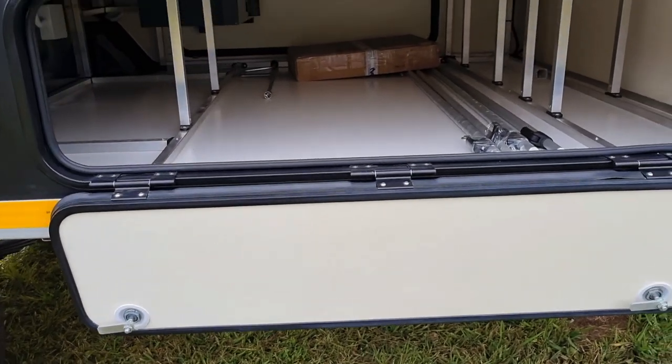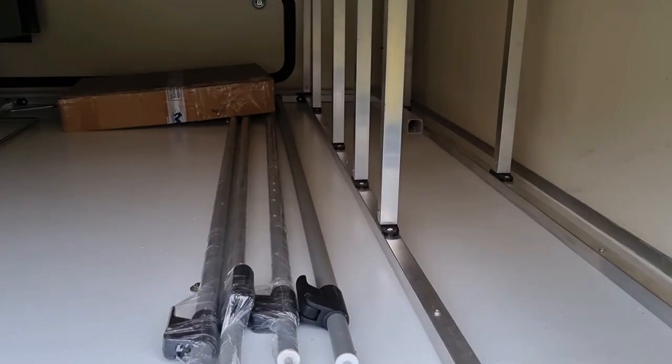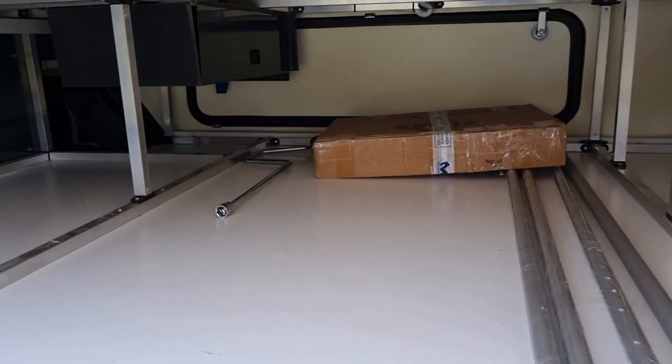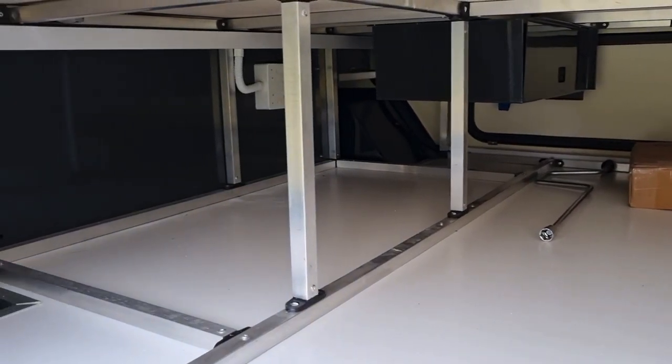While we're on this side, let's check out this massive storage space under the bed. It's incredible — look at it, cavernous. I don't know how you're going to fill all of this, but I'm sure my wife will find some way to fill it.